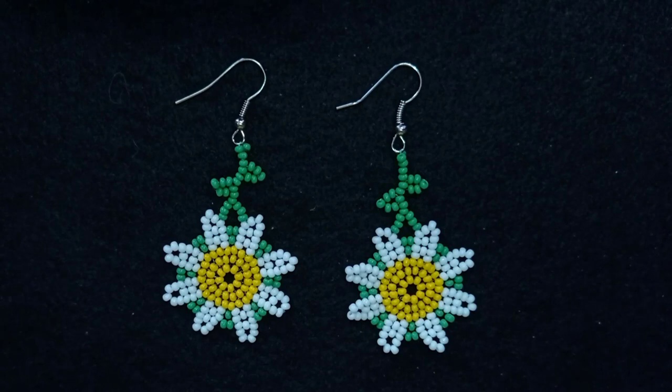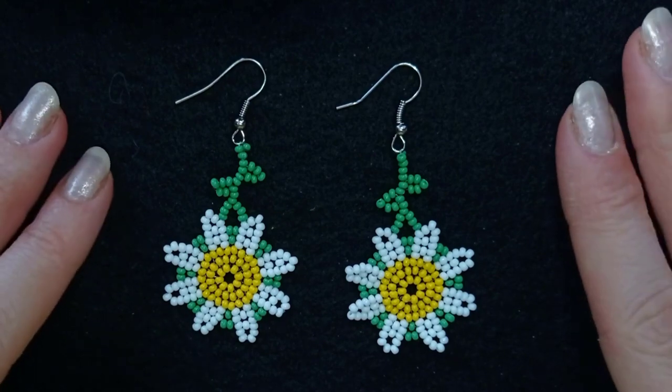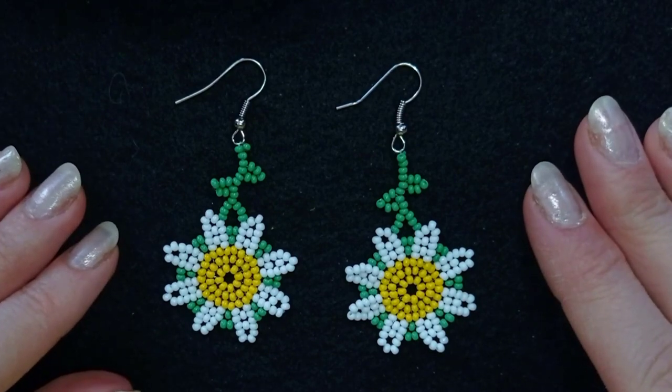Hi there, I'm Teddy from Bijuteo Beading, and in today's tutorial I'm going to be showing you how to make these big daisy seed bead earrings. They're easy to make and I'm showing step by step, so I'm sure by the end of this tutorial you're going to be able to make them by yourself.